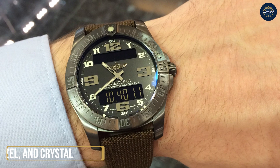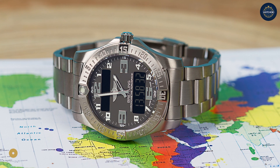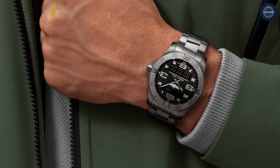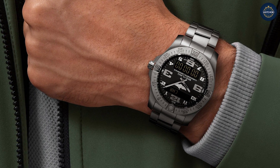Working top down on the dial, bezel, and crystal: the crystal is a beautifully arched flat sapphire crystal. The bezel is a unidirectional steel diving bezel with numerals every five minutes, and there is a massive sapphire protective blue pip at the zero position. The dial itself is black with applied and polished details at the quarter hours, and there are two windows for the digital displays.